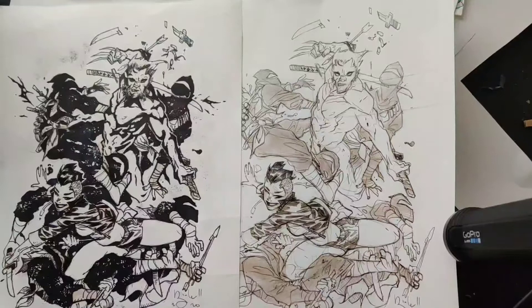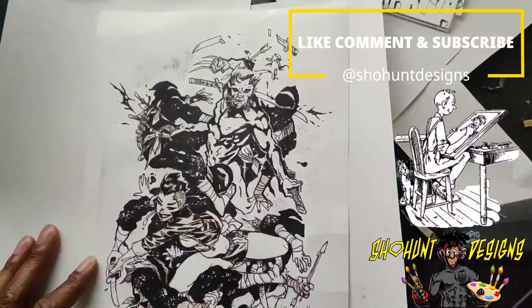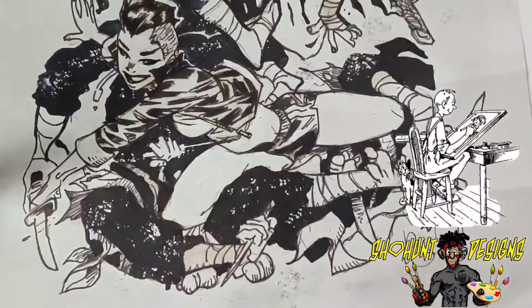It came out great — let me know in the comments below what you think of the end result. Anyway, that's enough of me rambling. The next one I'm gonna videotape the full inking process of an actual page, so stay tuned for that. Thank you for stopping by — make sure you hit like and subscribe and leave a comment down below. See you next time!